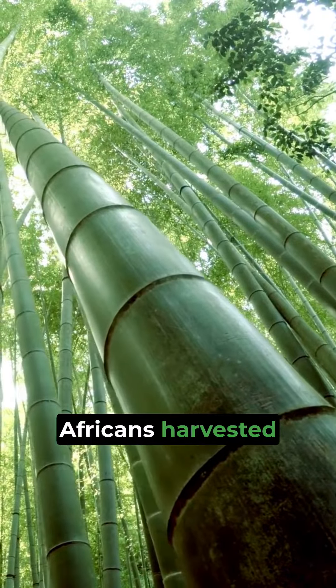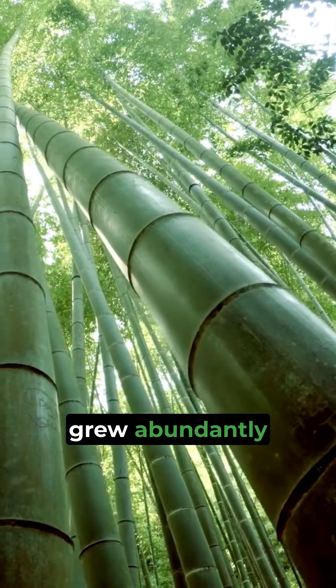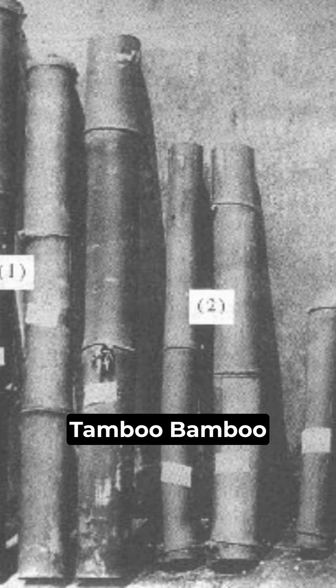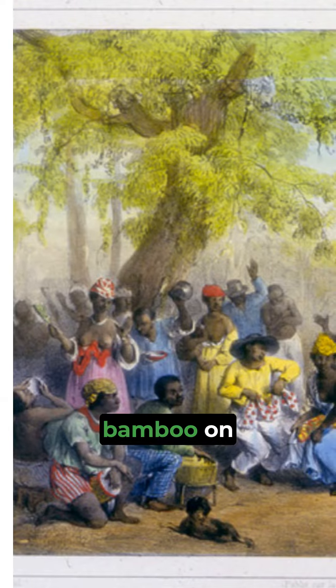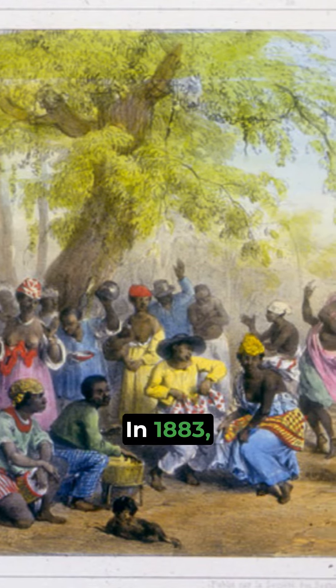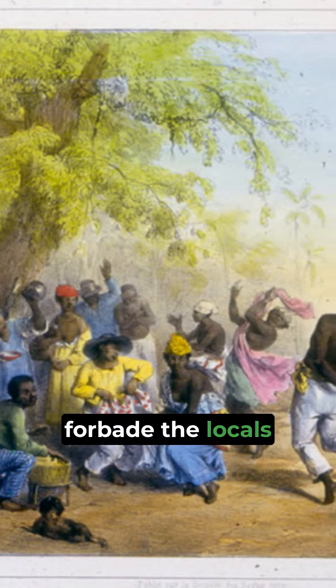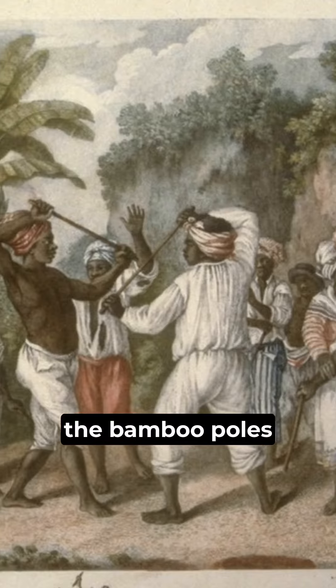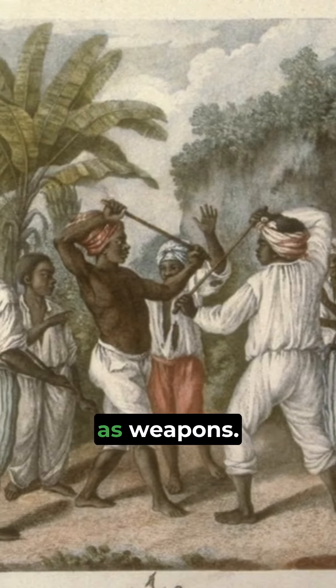The resourceful Africans harvested the bamboo, which grew abundantly on the island, cut it into various lengths, hollowed it out, and created tambu-bamboo bands by striking the bamboo on the ground. In 1883, the Brits once again forbade the locals from using percussion instruments, including tambu-bamboo, as they feared the bamboo poles could be used as weapons.